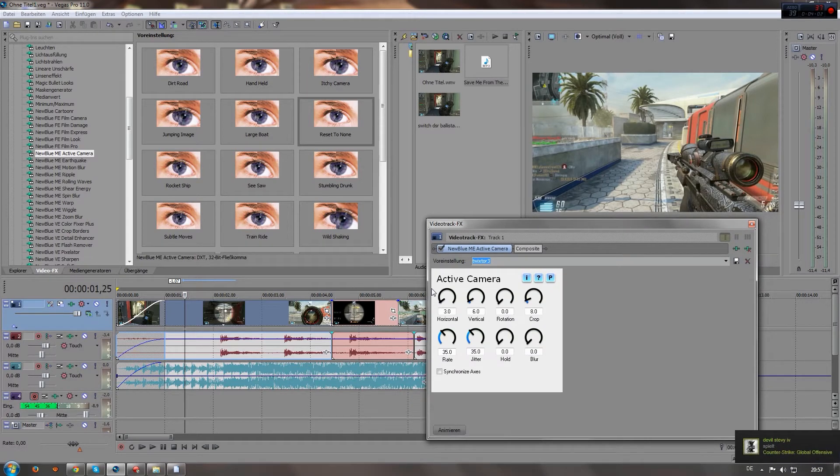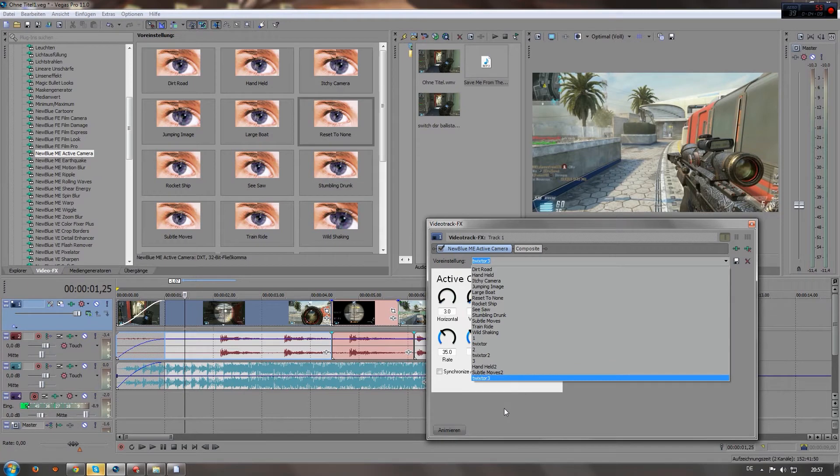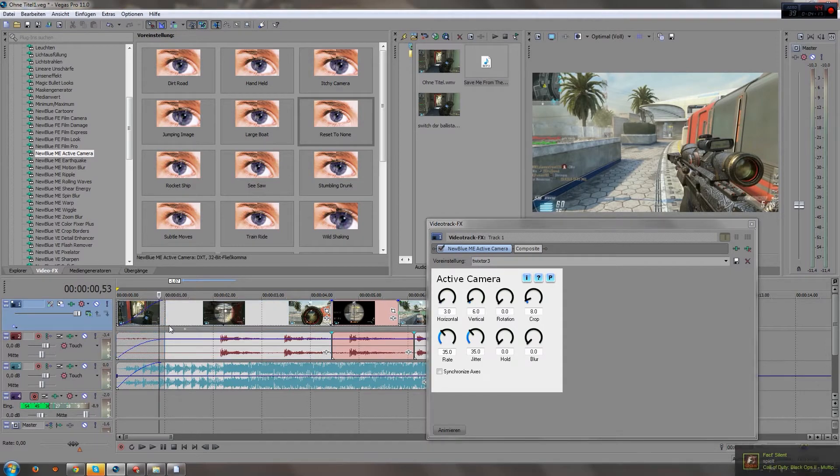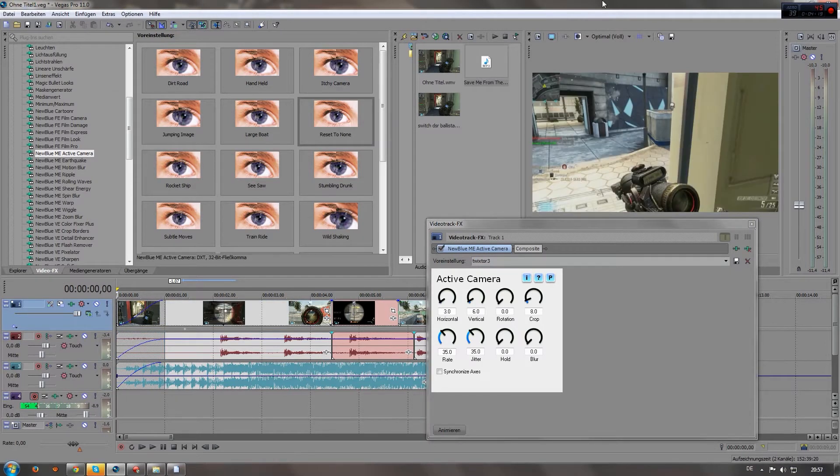Just copy these settings — you can obviously play around with them, and I've got a few other presets here, but I'll just make do with this one. When you've got them copied, I'll quickly play this clip right here for you to understand what we're gonna do.